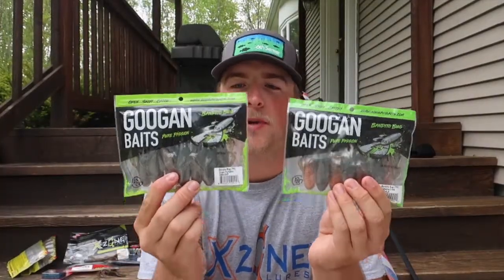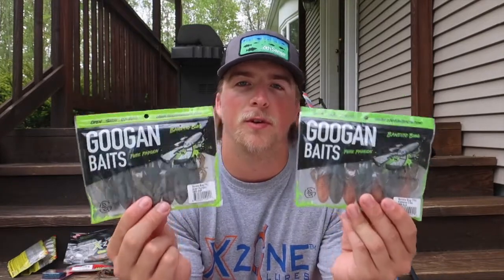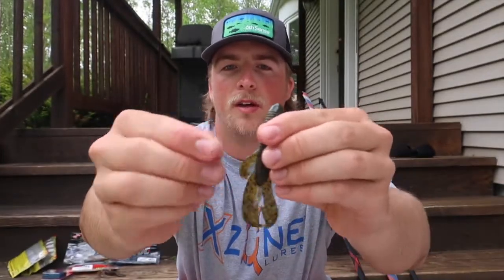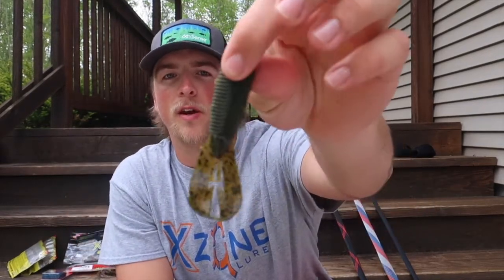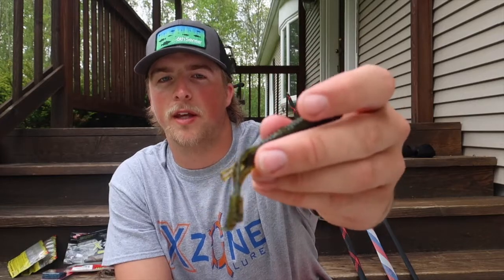Next up we have the Googan Baits Bonito Bug in Alabama Craw. I tend to really like the Alabama Craw and green pumpkin colors. I'm going to show you a little trick that a lot of guys in the MLF use — I'm going to show you how I set it up on the back of jigs and chatterbaits. You can see all these little arms on the side — a lot of guys will rip these off, just pull them off right there, and pull it apart to give it the best action. It really works, and these baits have a lot of action with all the ribbing on the body.